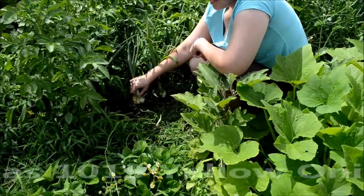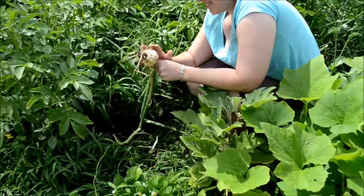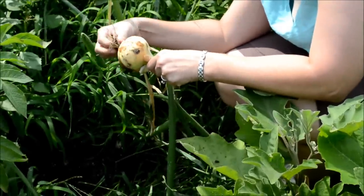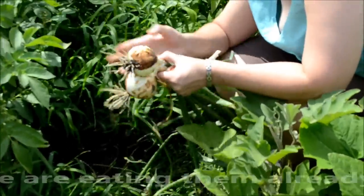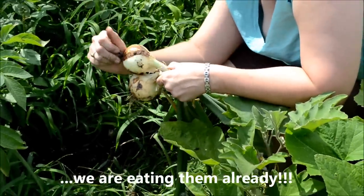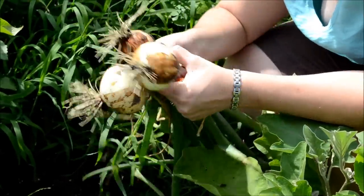Here we have our onions. We're going to pick a few right now. They're a little small — a couple more weeks and they'll be ready to eat. As you can see, they're a fairly nice size. Delicious fresh onions.